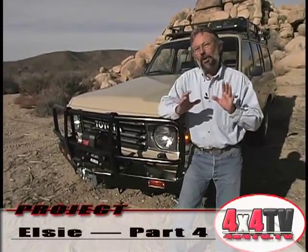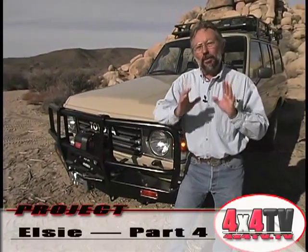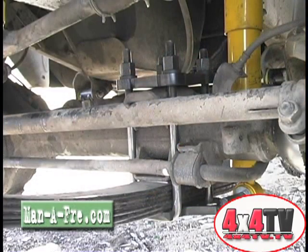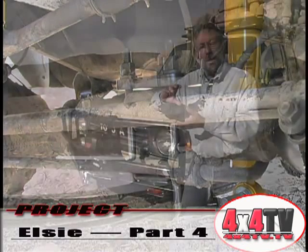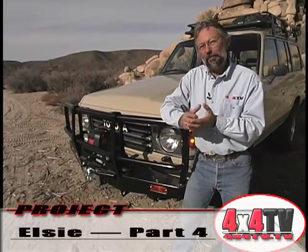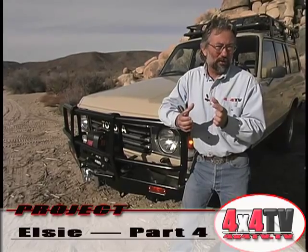There's one more thing I want to point out on Project LC that really made a big difference, and that's Manifree's U-bolt reversal kit. Whether you just go with the Old Man Emu suspension system or you take it to the next step and put Manifree's shackle reversal system on it, I highly recommend you use the U-bolt reversal kit.